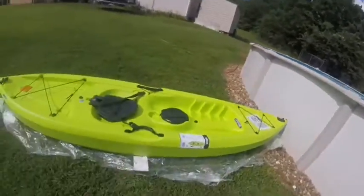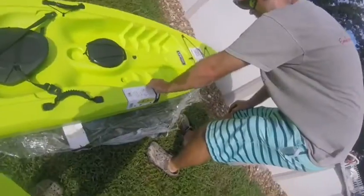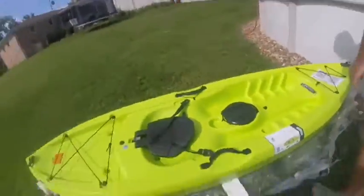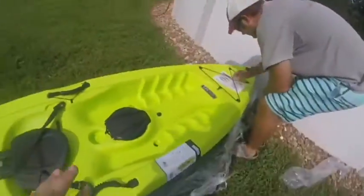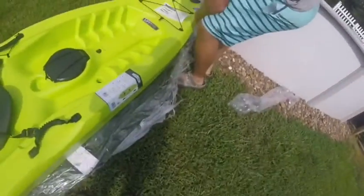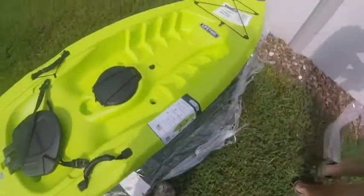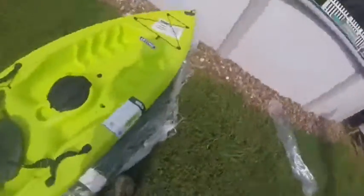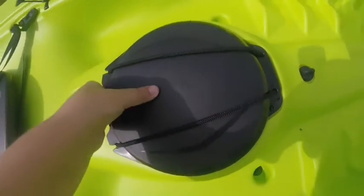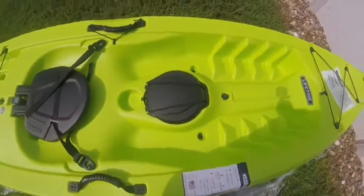What I like about sit-ons is if you fall down, you can just get right back on it, right? That's what they say. I'm also going to test it out and see what it takes to tip this thing over. You can put like a tackle box or something — it's wrapped in a bungee cord. It's dry storage.